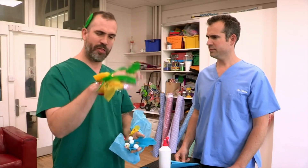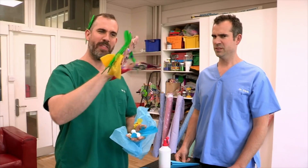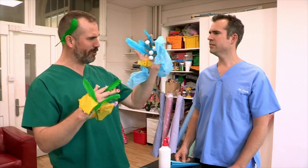What are you making, Zand? Well, I'm trying to make some hand puppets. This is meant to be the superhero, the mighty Zand, and this is the evil sorcerer, Chrisador.